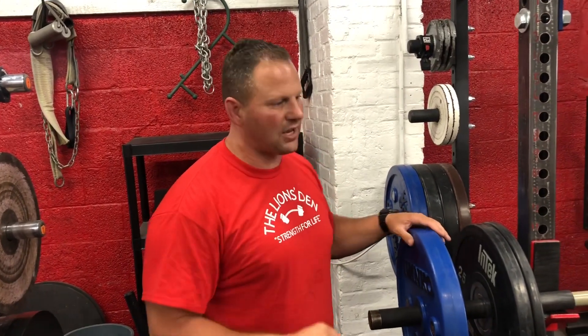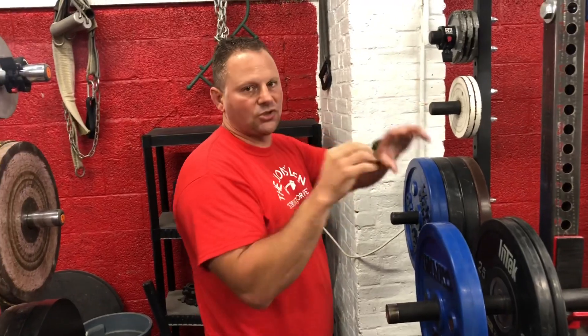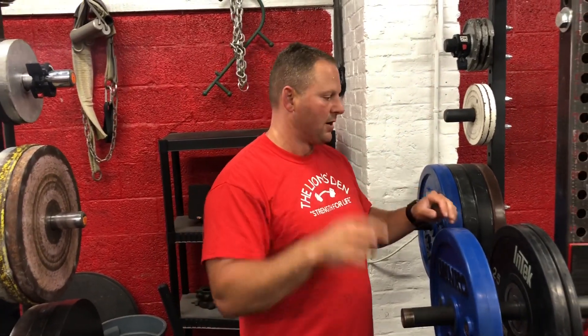And then the fourth thing: soft tissue work on the traps and all the muscles surrounding the scap. Check that out and head over to ZachStrength.com.